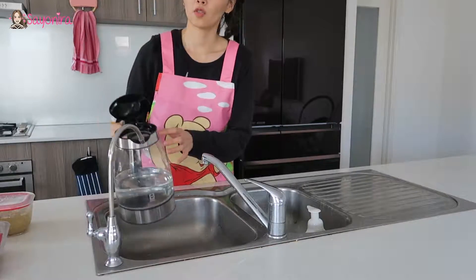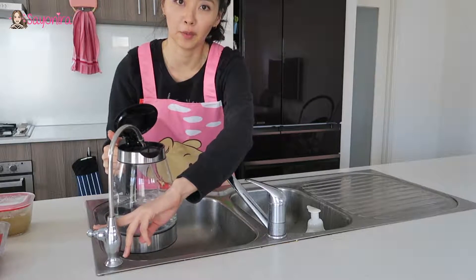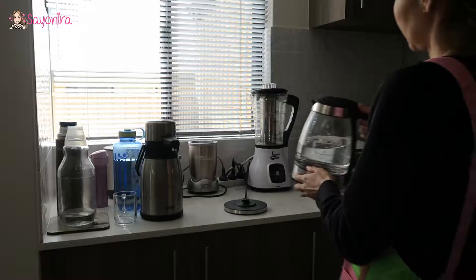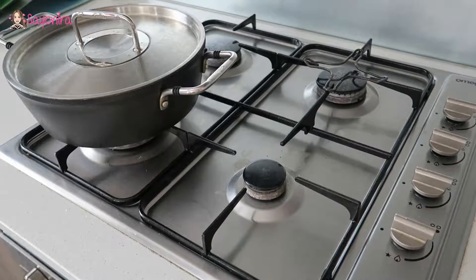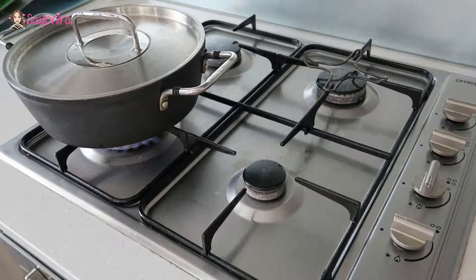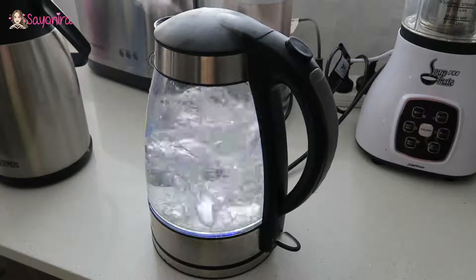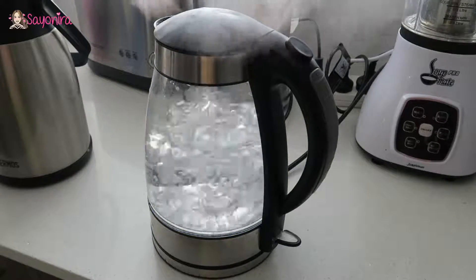First, you need to boil one litre of water. I use filtered water. While waiting for the water to boil, switch on the burner — this will speed up the process. Water is just about ready.